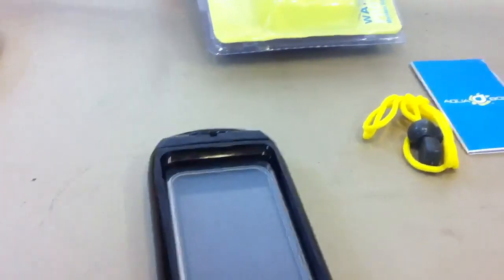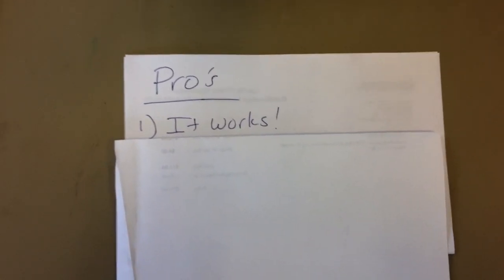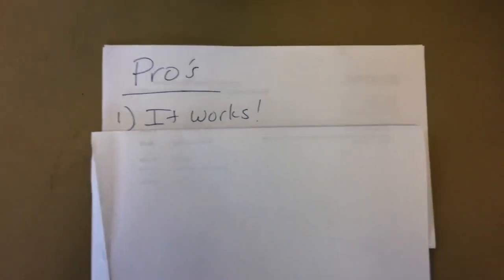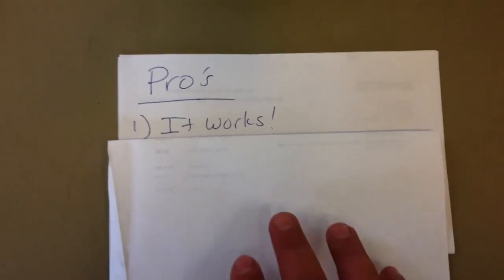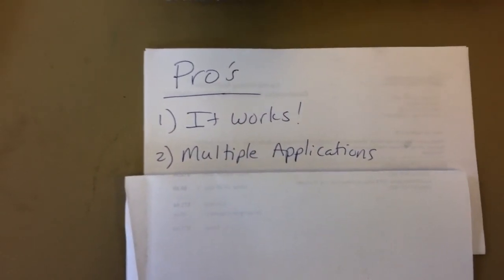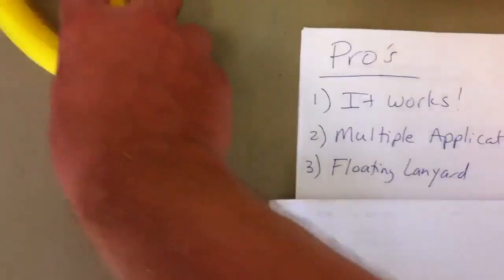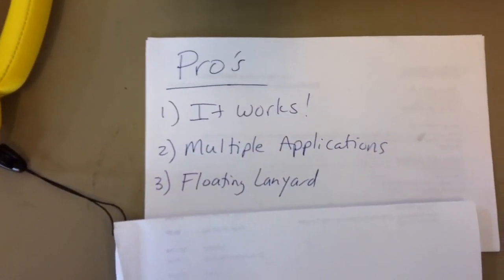Alright, I made a list of pros and cons. I didn't feel like editing this on the computer — I just wanted to drop it into iMovie on the phone and do the editing there. The first pro is that it actually works: I took it about five feet under in the swimming pool. It made some sounds at the beginning like water was going inside, but no water actually got in. Second pro: multiple applications — iPhone, Blackberry, or other touchscreen devices, you just have to check the measurements. Third pro: the floating lanyard is a nice option, especially if you're in the ocean where you can't just dive down and grab it.